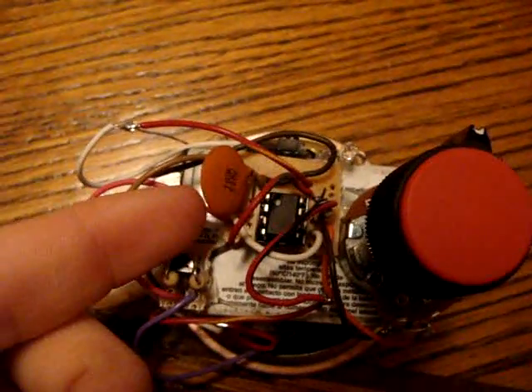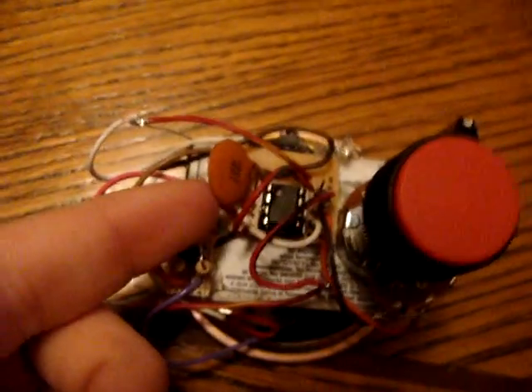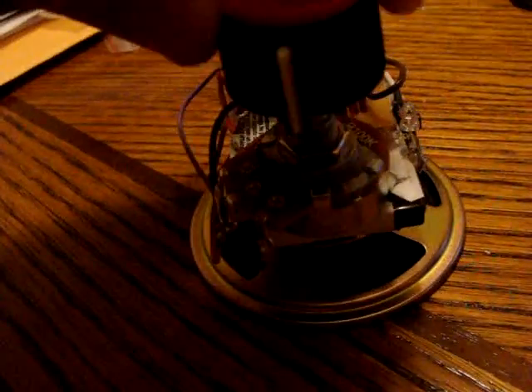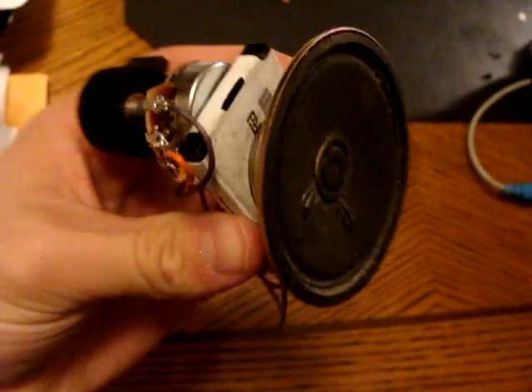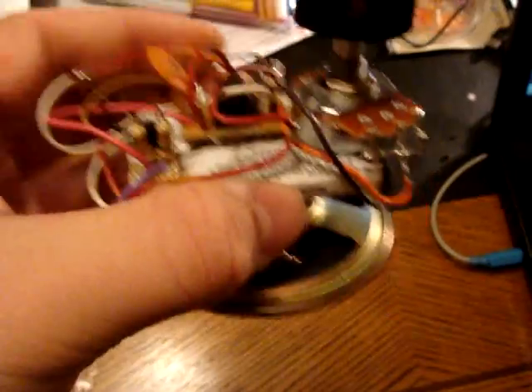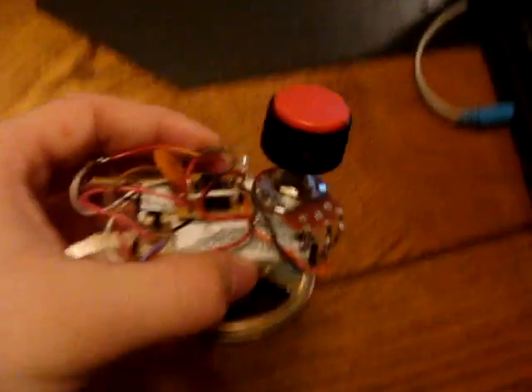This here is a 0.01 microfarad capacitor, NPN transistor, a 100k potentiometer right here, and then the button to turn it on is right here, and an 8 ohm speaker. The power source is a 3.7 volt lithium ion battery from a cell phone.